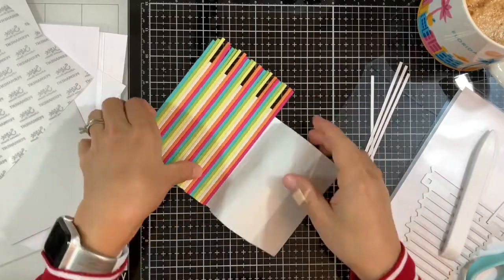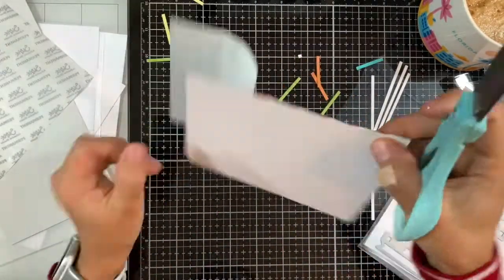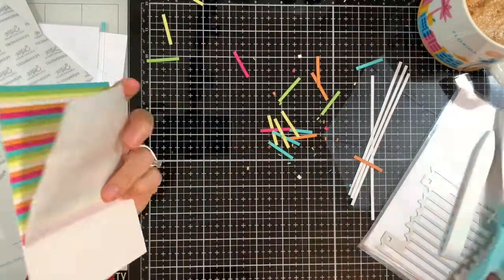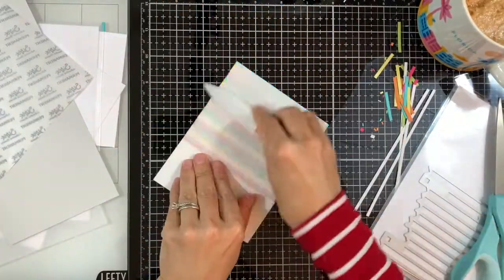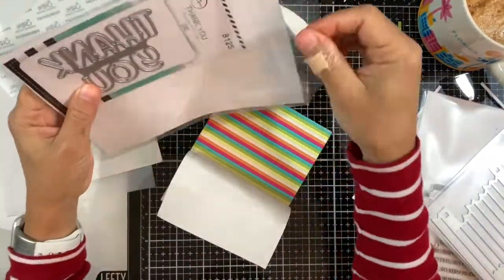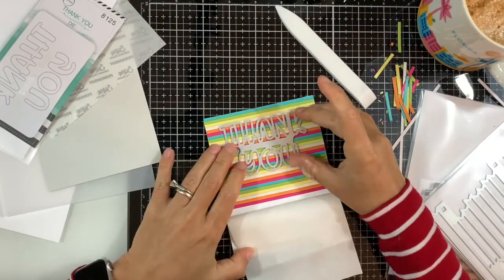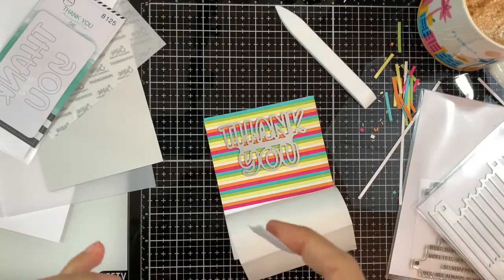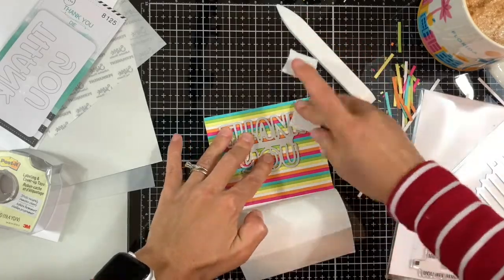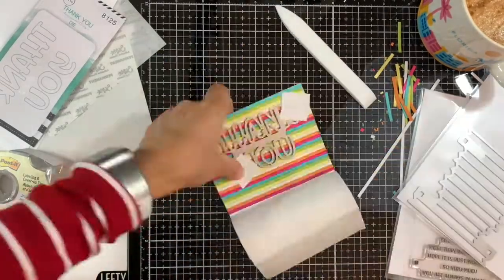I'm making sure the strips are nice and tight next to each other with no gaps in between. Now I'm just trimming the excess that goes around so it's easier to work with the panel. I ran my bone folder on top to make sure it's nice and adhered to the white panel underneath.